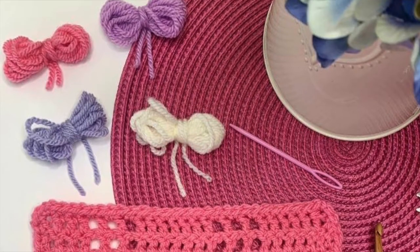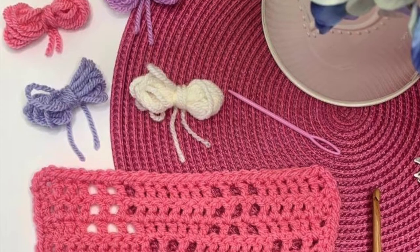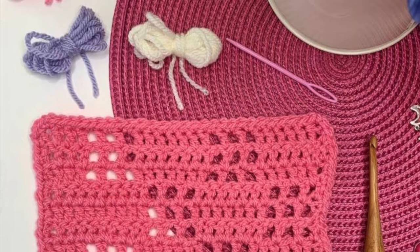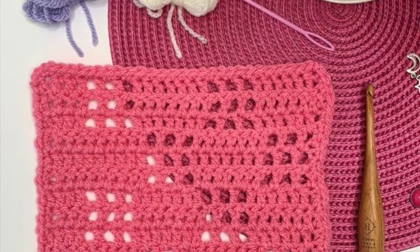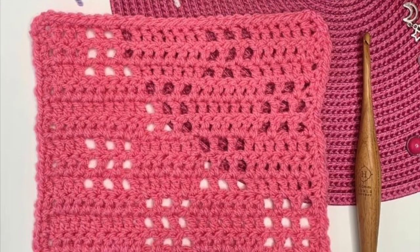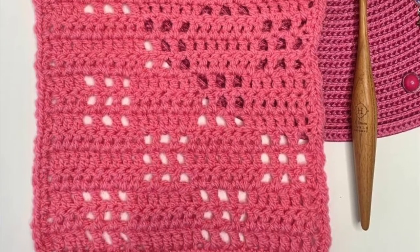Welcome back to another crochet tutorial with Cozy Rosie Crochet. Today we are learning how to crochet the Filet Squares. Filet crochet is something that's well loved throughout the community to showcase negative space pictures. Before we get started, don't forget to hit that subscribe button and the notification bell so that you never miss out on another one of my crochet patterns or tutorials again.